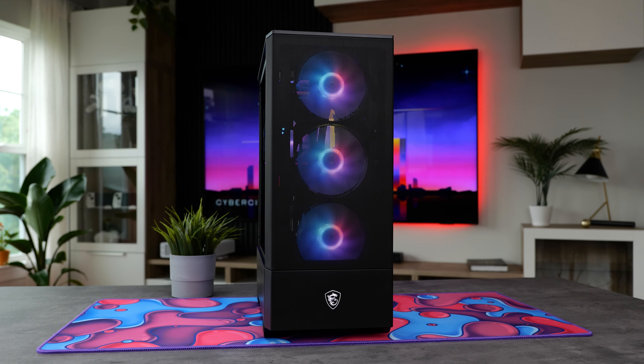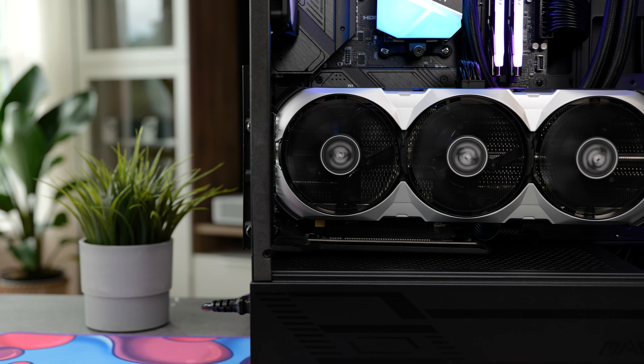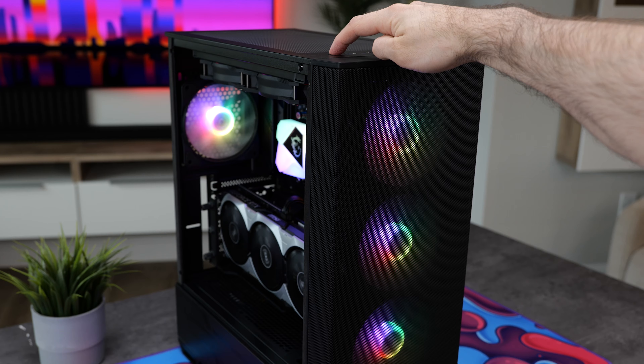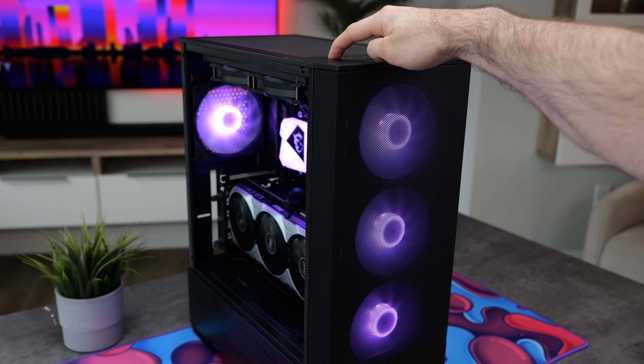And here we have it — the finished build. It's turned out pretty cool, and this is definitely a great case for anyone looking for a small, compact case that doesn't take up a lot of room on your desk. Another cool feature to point out is the button on the top of the case that you can press to change all of the fan colors inside.